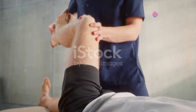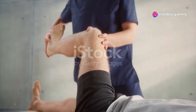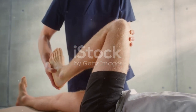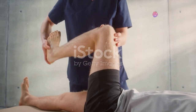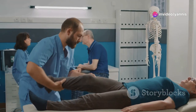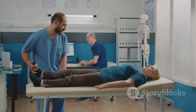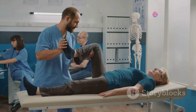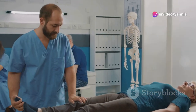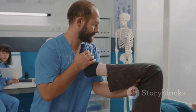Your commitment to following a tailored exercise plan is crucial. It ensures that your recovery is not only steady, but also safe. These exercises are designed to help you progressively build up your ability to perform everyday activities, allowing you to return to your normal life with confidence and ease. They are your allies in the journey towards a successful recovery, ensuring that every day brings you closer to regaining your full potential.